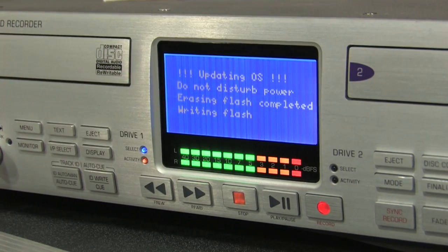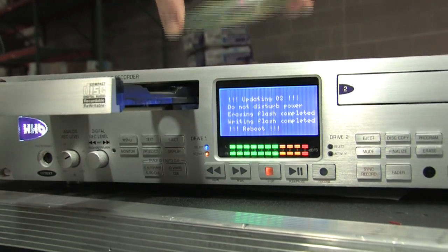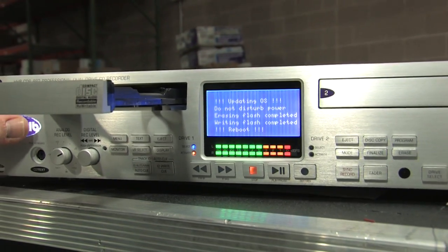When the disk has been read, the drive tray opens automatically. The disk may now be removed. The disk tray will not close automatically. This is normal.